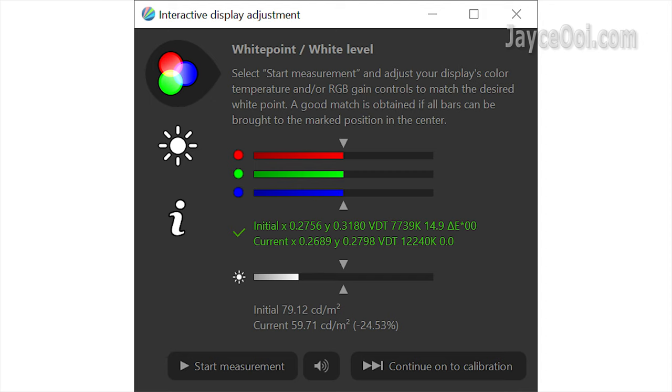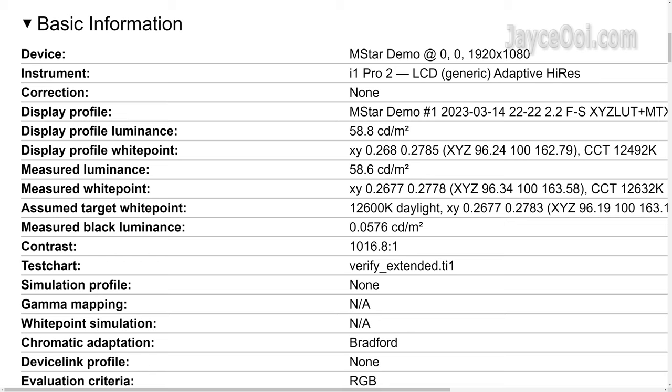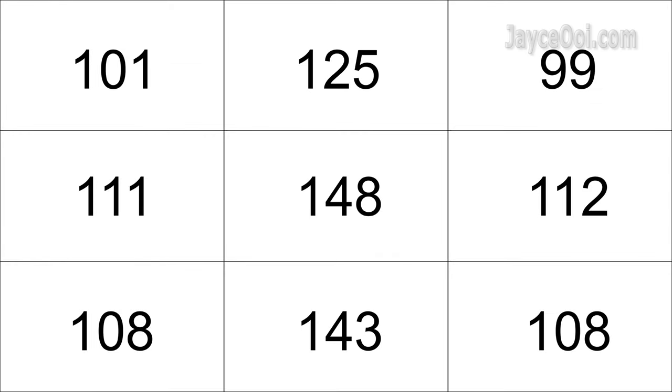Perfect white level thanks to RGB colour temperature adjustment. Based on the colour gamut data, it should be using a 45% NTSC LCD panel and has a contrast ratio of around 1000 to 1. Lastly, it has 67% brightness uniformity.